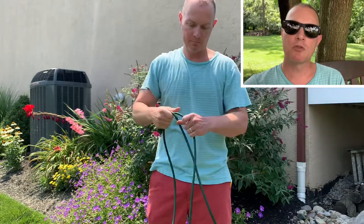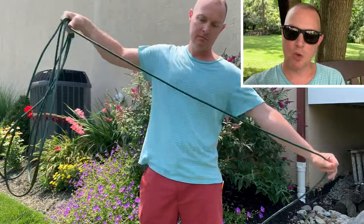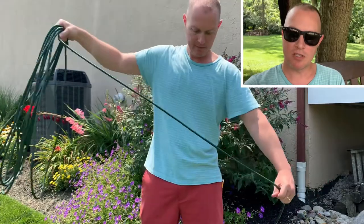Stretch your arms as wide as it'll go, and with your other hand, grab the extension cord. Take that piece of extension cord and put it in the hand with the male end. Repeat this process until you've wound up the entire length of extension cord.